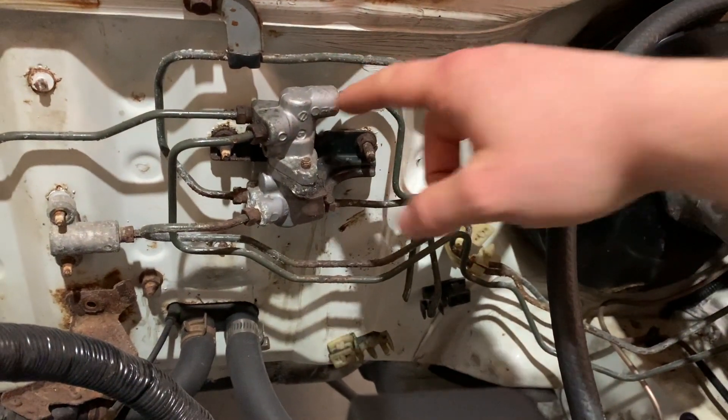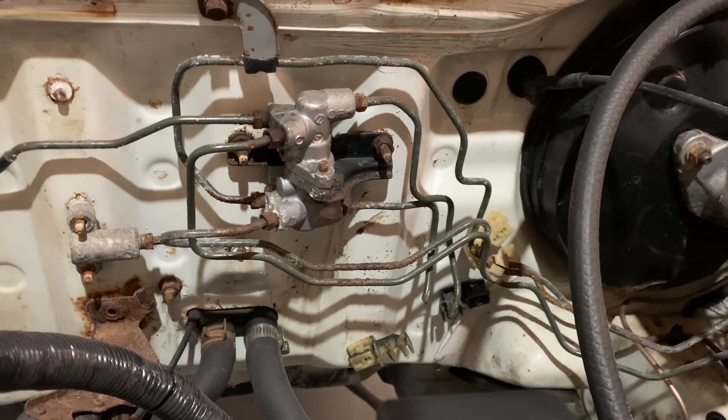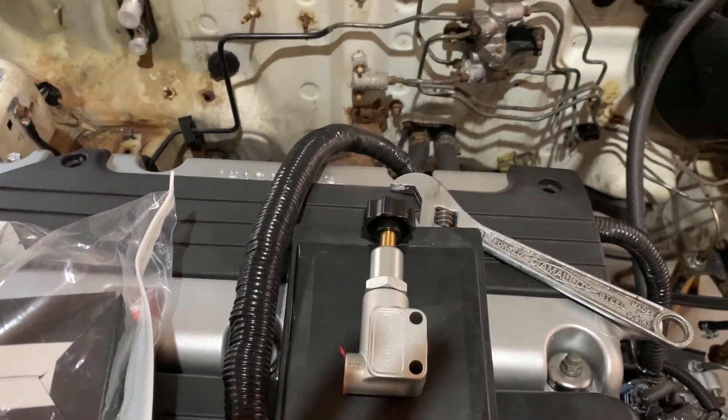Honda used these proportioning valves. Keep in mind if you have ABS this won't work, but if you delete ABS you could definitely go with something like this and only have one line running to the rear of your car.